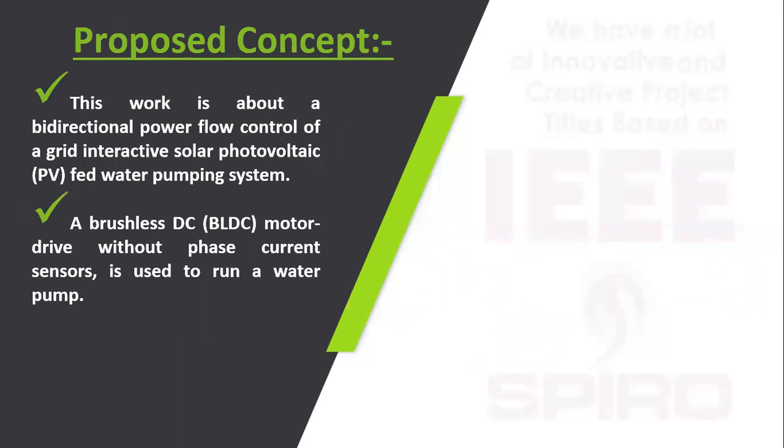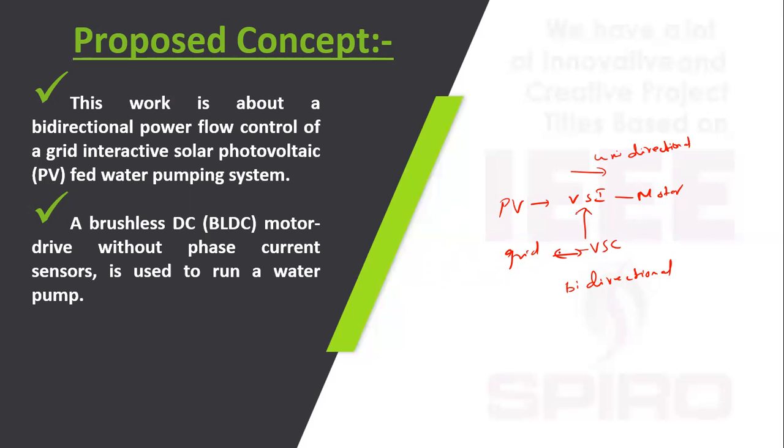In the proposed concept, grid interactive solar PV — both will be used to feed the water pumping system. The solar PV feeds through the voltage source inverter to the motor, and the grid feeds through a bidirectional voltage source converter to the motor. Here the PV side is unidirectional and the grid side is bidirectional, allowing both sources to operate together.